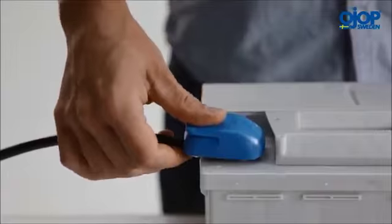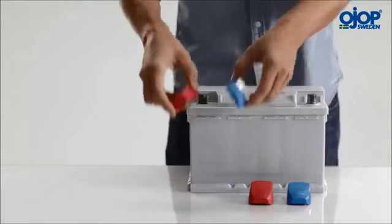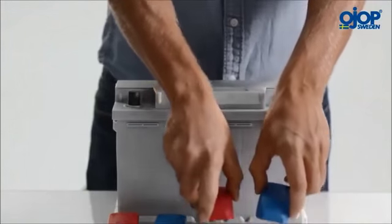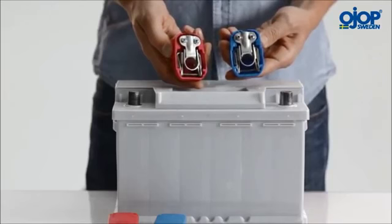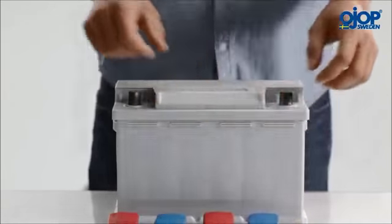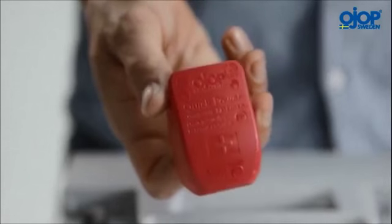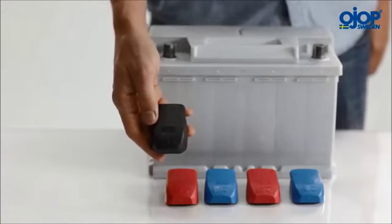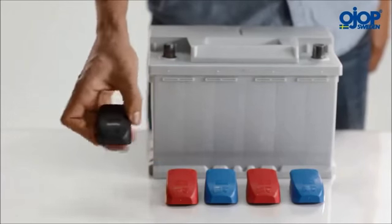Quick Power is available in two different versions. The standard version is solid brass, but for more demanding or marine applications, it is plated with 12 microns tin on solid brass. Both have insulated protective covers in polypropylene, red for positive and blue for negative. A quick connector for the negative pole is also available in the same design but with a black protective cover.